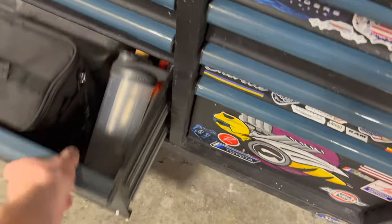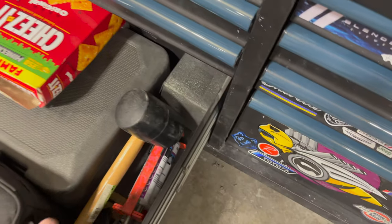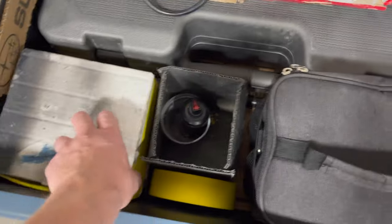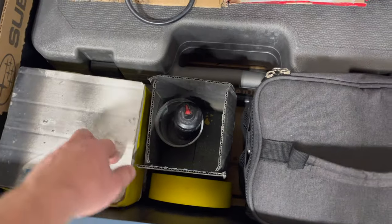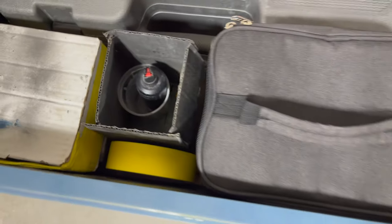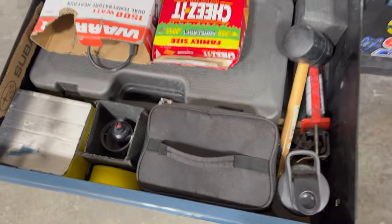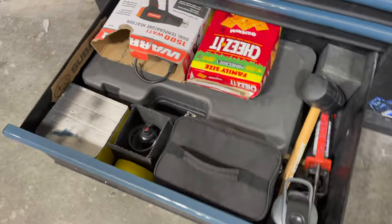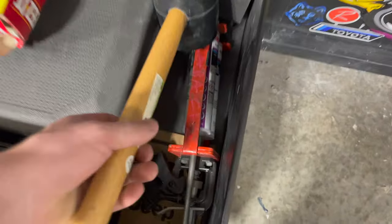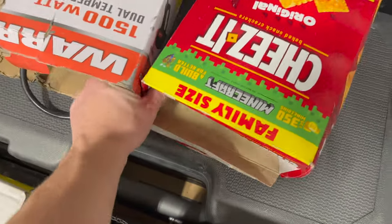My last and final drawer — I keep my lunch box in here. Got miscellaneous bolts and miscellaneous clips. Got my oil right there — I keep that away from the rest of my stuff in case it leaks, it's really grimy and nasty. Got a nice rubber mallet, a glue gun, a heat gun, and some cheese.